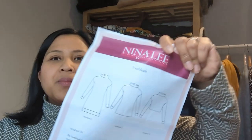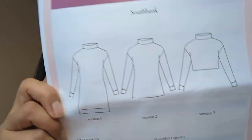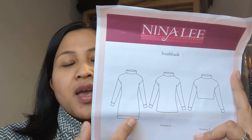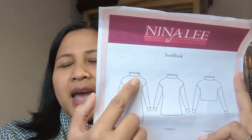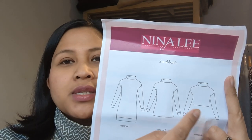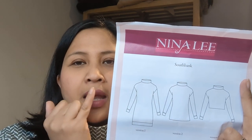My first make of January — and it's what I'm wearing now — is the Nina Lee South Bank Sweater. Let me show you the pattern first. It comes in a long-line sweater which is basically a dress, with cuffs at the wrists and like a turtleneck — but it's more of a loose, almost funnel neck. Then you've got a long-line sweater version and a cropped sweater version, with dropped shoulders and a loose fit.